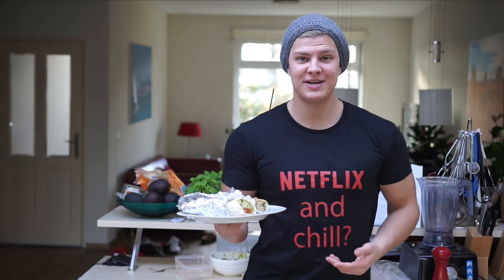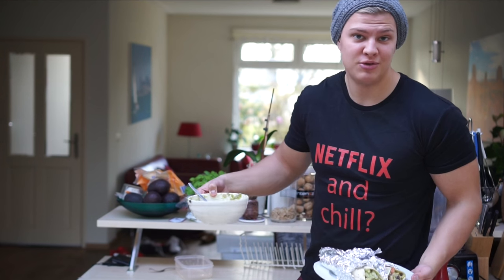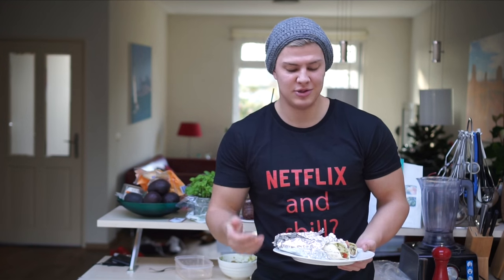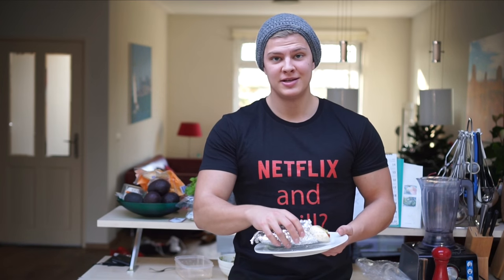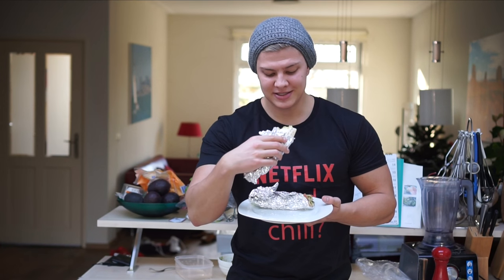Got the two wraps here, and as you can see it's a very easy meal to make. We still have some guacamole left which I'm going to use tomorrow. When the guacamole is already done, all you have to do is lay it out on the wrap and wrap it up in some foil. I'm going to try them out right now — it's so damn good, I think it's amazing.